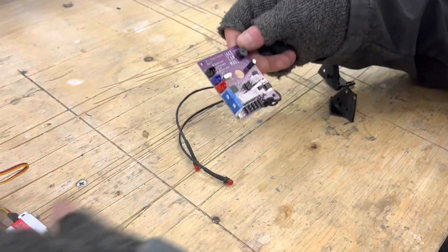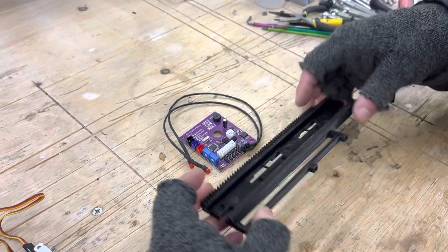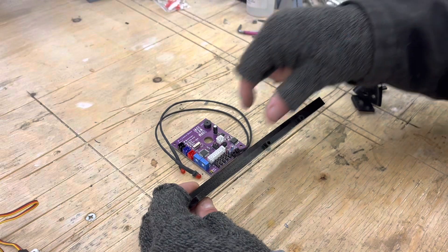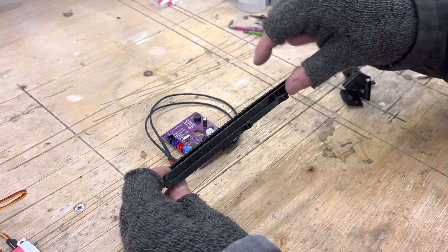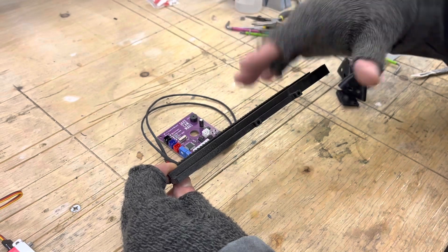The next change is to do with the behaviour of the end stop switches at either end of the carriage track. Before, the carriage runs backwards and forwards on this track here — if you hit the trigger, the carriage could be anywhere along this track and it would start moving, and that's a problem.